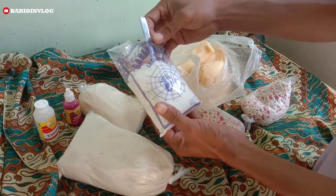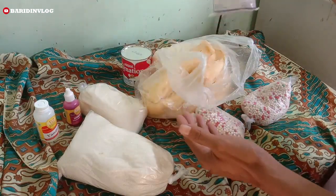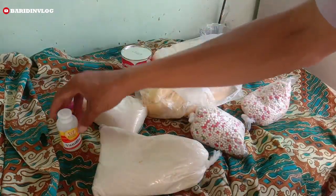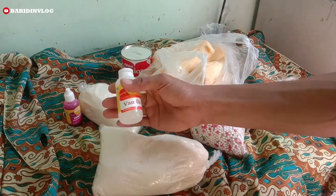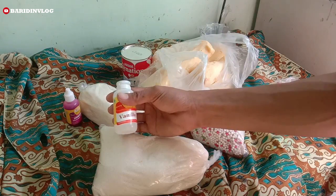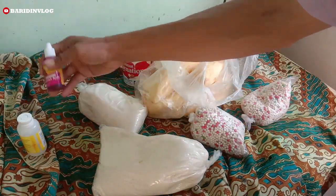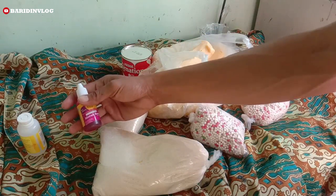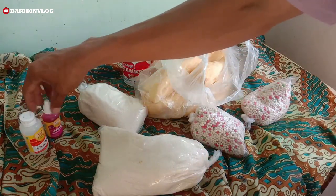Sebelum itu, kasih semangat dengan menekan tombol subscribe dan tekan loncengnya. Barangkali video ini bermanfaat, bisa dibagikan ke teman-teman semua. Bagi yang baru bergabung atau baru menemukan channel ini, terima kasih sudah mampir. Semoga teman-teman mendapat informasi tentang es docker. Oke, kita ke videonya langsung.